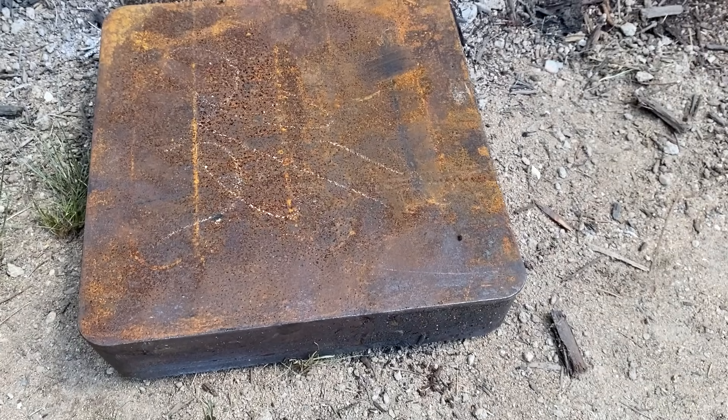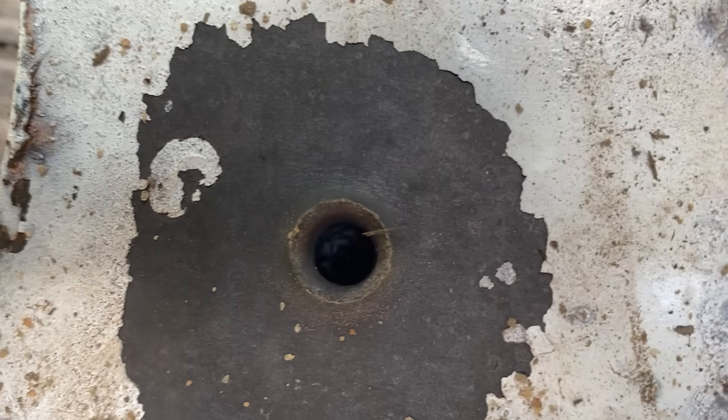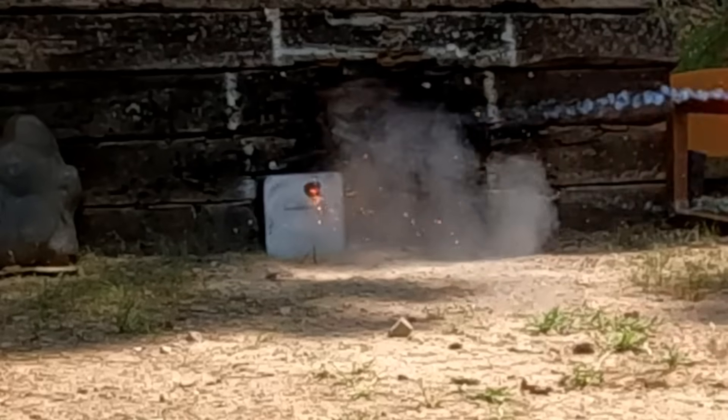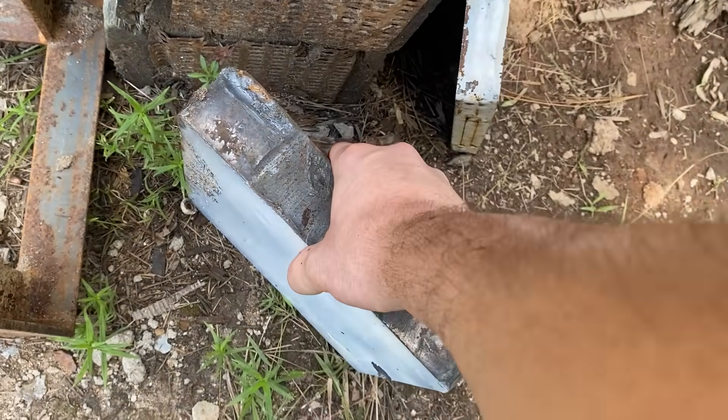Checking the back of the 2.5-inch plate — absolutely nothing. Well, that's disappointing. My shoulder was telling me it went through, but I guess it's not always right. There's apparently a cavity at the base of the tungsten projectile that holds the tracer compound — that must be what I was seeing through the scope. So we're stepping back down to the two-inch plate.